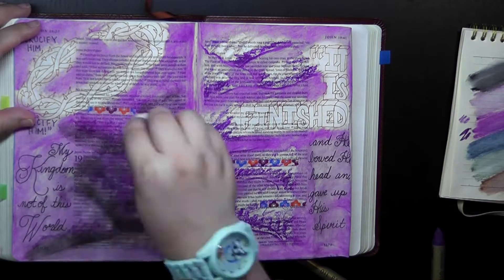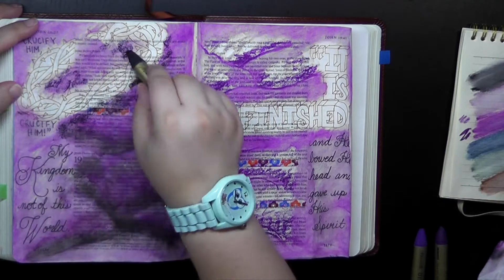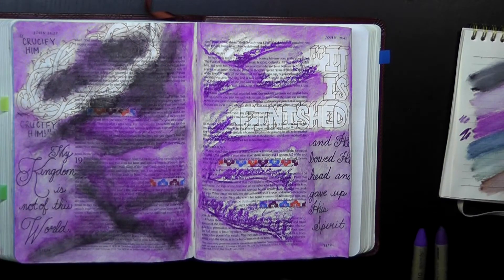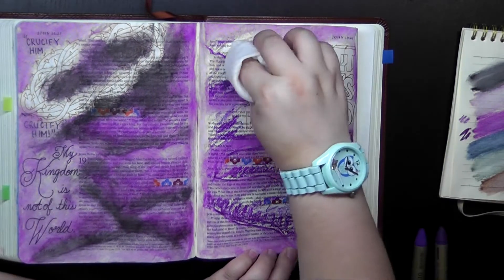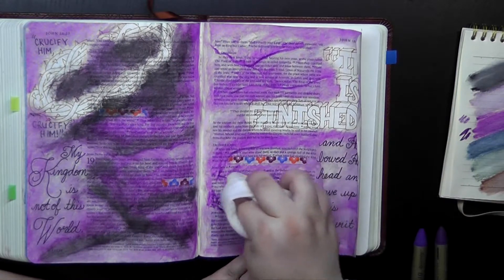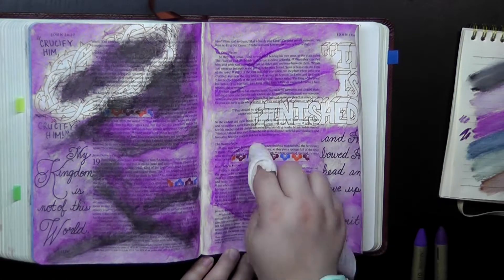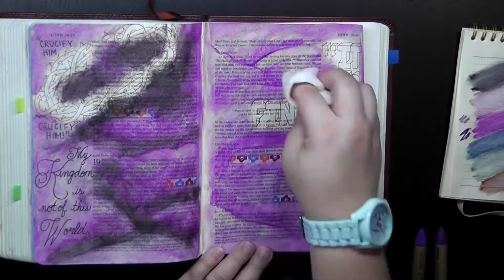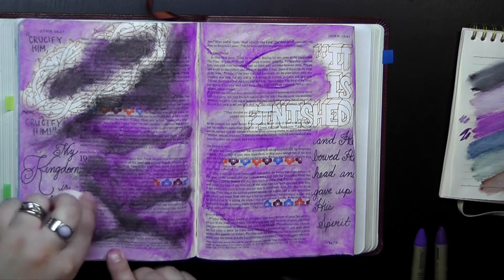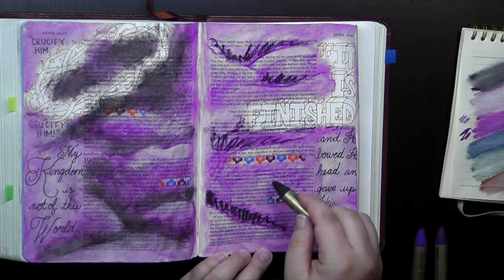I'm just adding more black and more dark purple to create these shadows. I also wanted a good amount of shadow underneath where that crown of thorns is hanging on the corner of the text. I sort of stumbled across this technique: take the baby wipe, turn it to a clean spot, and run it along that ridge of fabric. What that does is remove color and give the impression that that is where the light is most intense on this piece of fabric.